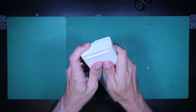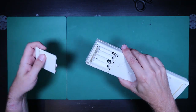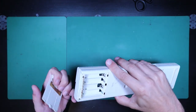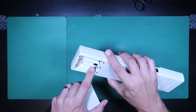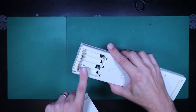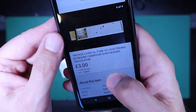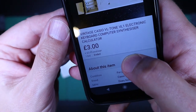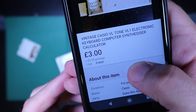I saw this on eBay. I paid what I think is a great price, but I noticed on the listing that it's suffered some battery thermal corrosion — the battery compartment is pretty nasty. It looks like the actual contacts are intact, so it's going to be interesting to see if there's any damage inside. As you can see, I paid just £3 plus £3.95 shipping — a good price for a Casio VL Tone if I can get it working.